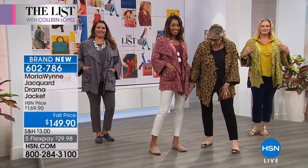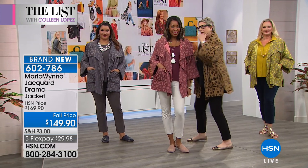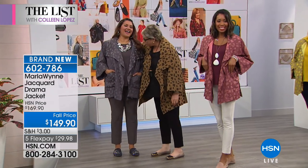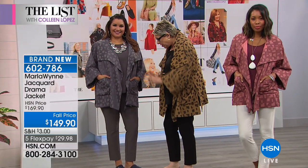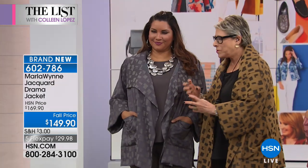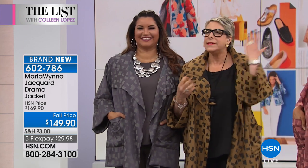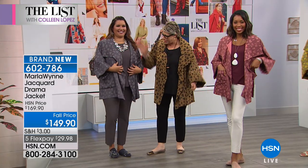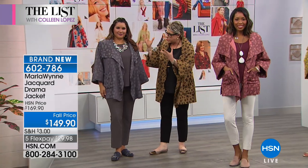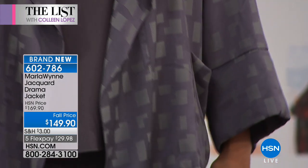This is called Canvas, from my Wind Layers collection — check that out on hsn.com. This model is wearing it in a silver, monochromatic look, with fabulous shoes you'll see later. You've got the high slits on the side — some drama. You're going to throw this over anything: a little tank now, or in winter a black turtleneck with black pants and little boots. Done.